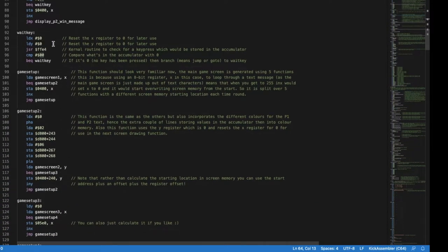Wait_key resets the X and Y registers and uses the built-in kernel routine at memory location hex $FFE4 to check for a key press. It compares that to zero — if it is zero, it repeats the loop, doing nothing until a key is pressed. It doesn't matter which key.